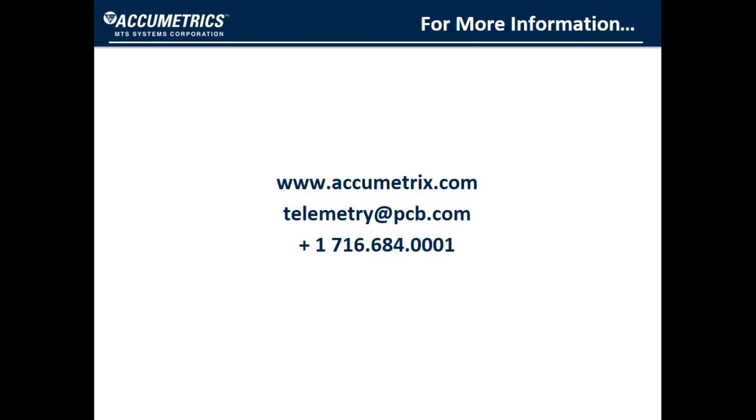For more information, visit our website, send us an email, or give us a call.